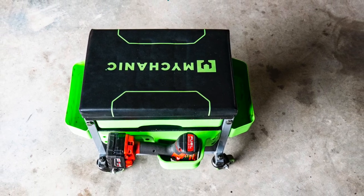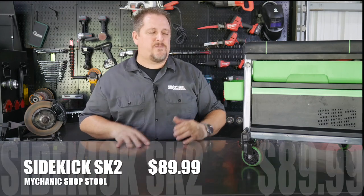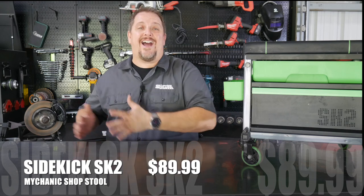Now this does come at a premium — it's a $109 stool. You may think, oh my gosh, $109. But when you look at tool truck stuff, or actually good high-end stools and shop accessories, I don't think it's out of hand. I think it's a great tool and I would definitely recommend it.